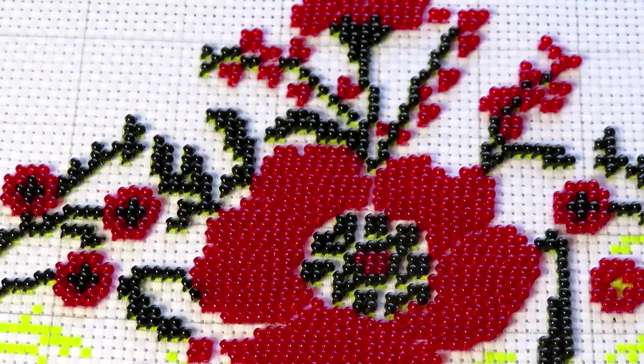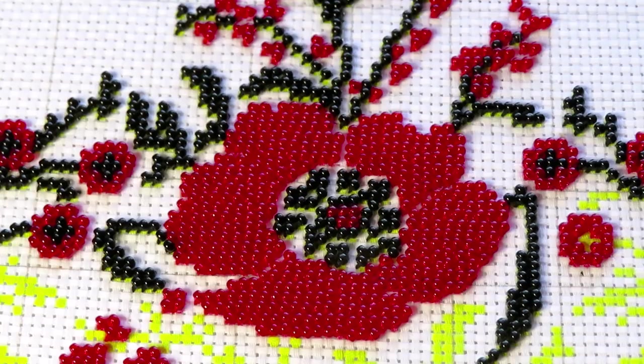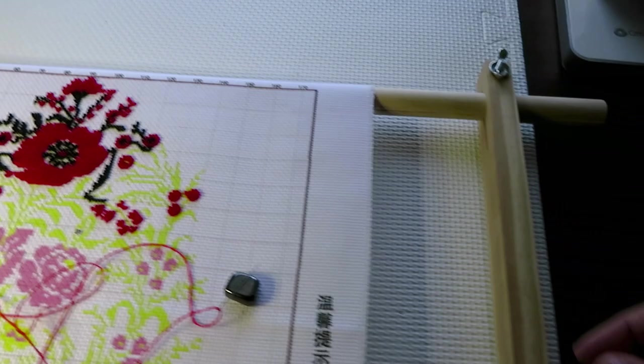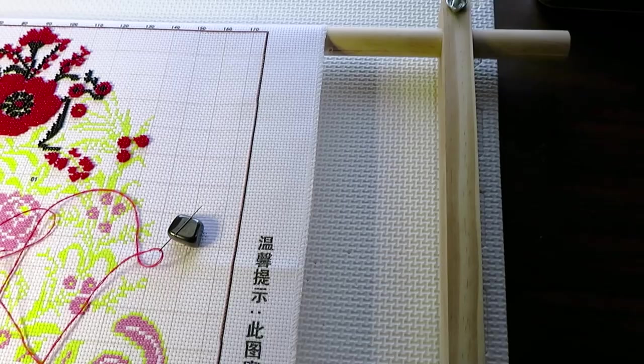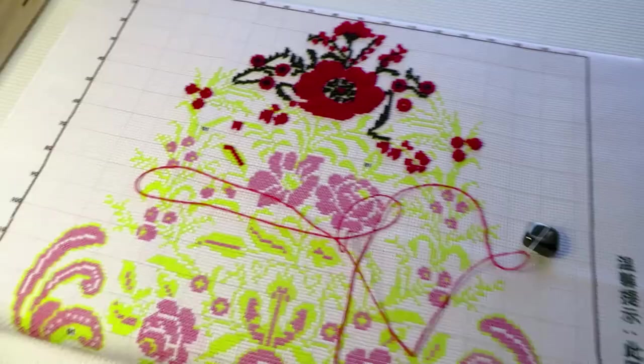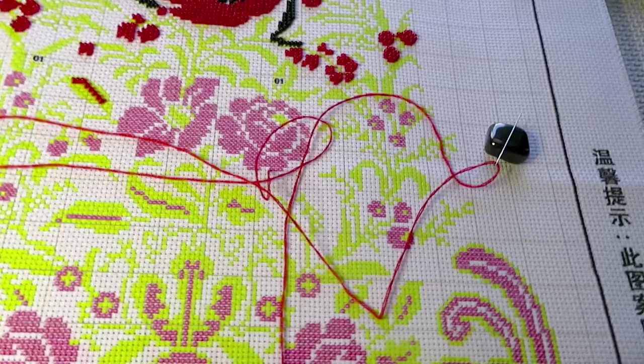Maybe diamond paint, or like I will do today, beaded stitching. I just want to show you what I have so far on top of my canvas. This is one of the Ukrainian designs and I'm working on this frame that I bought from Michael's store. I like this frame. Unfortunately I don't have a frame stand so I just keep it on a table. I will grab my diamond painting organizer.